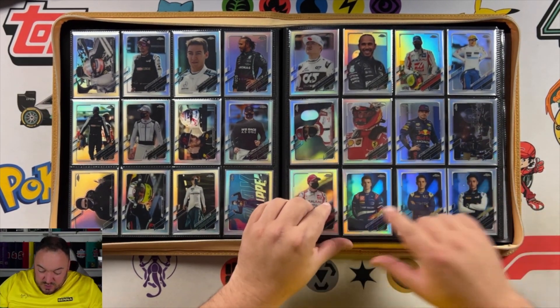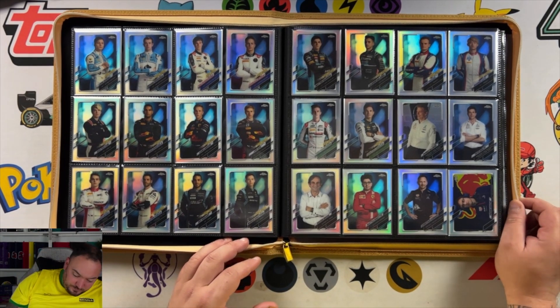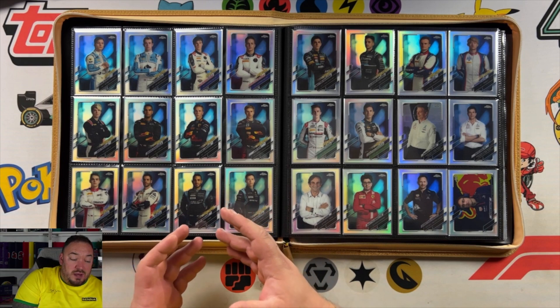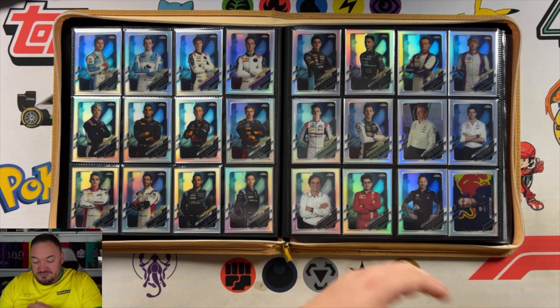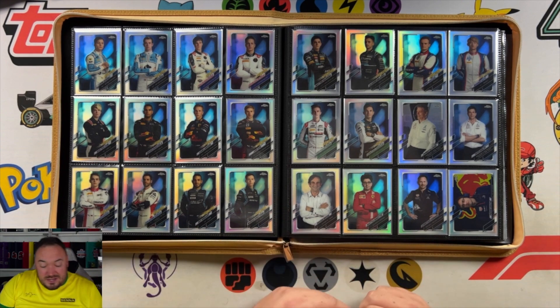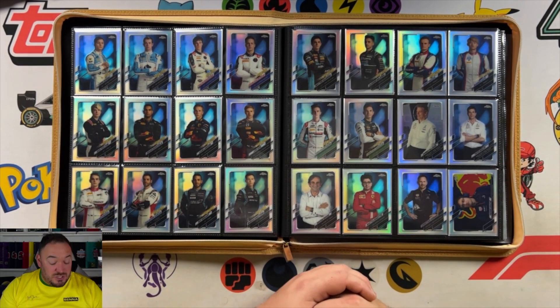We move on to the F2 guys — there are quite a lot of them in this set, actually. Quite a lot of F2 drivers. Obviously some of them have moved up to F1 now, some of them haven't, and some of them have sort of not been as popular as they were in 2020. Things change. That's why I always say you shouldn't invest in cards — you should just collect what you enjoy.